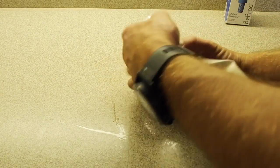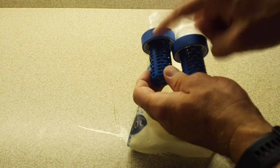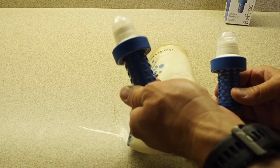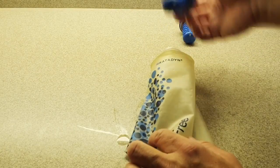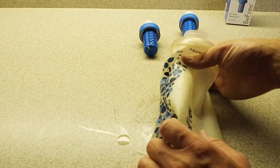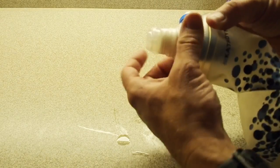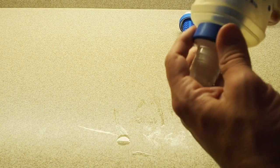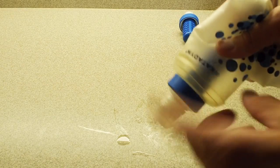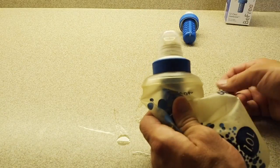Now let's talk about what I don't like about the BeFree. The first thing is the flow rate changing so much — from a brand new filter to one with only about 120 liters on it, which isn't that much, just a few weeks on the trail for a lot of people. Another thing is you have to make sure the filter is screwed on just right, because the filter will have a tendency to leak if the threads are just slightly off — it was a little tedious sometimes.